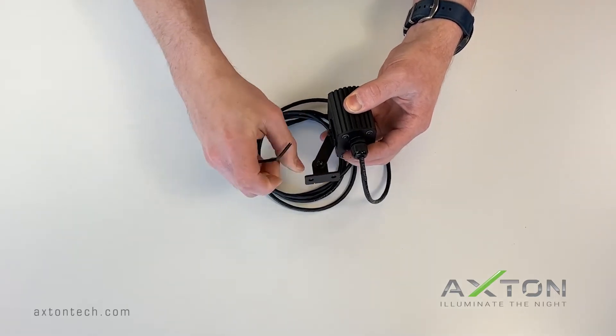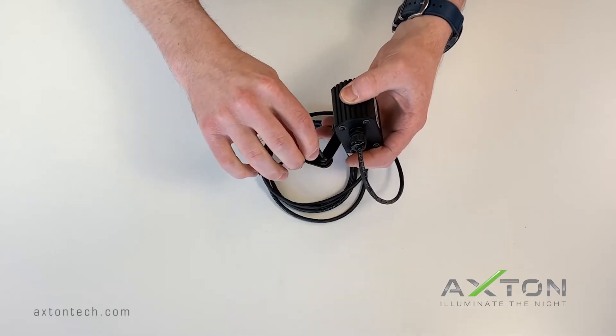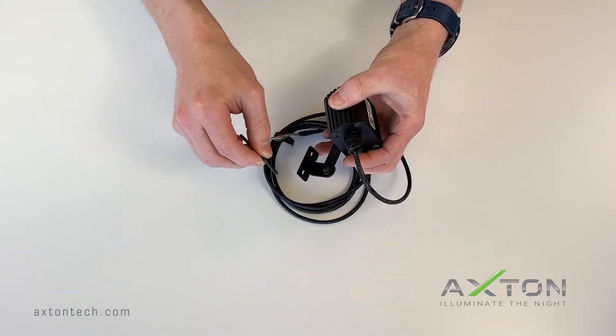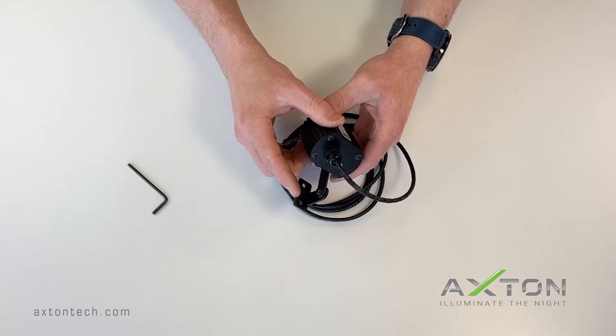Once you have the unit at the angle you want, simply tighten the bolts. This is the standard bracket — it is included with the illuminator.